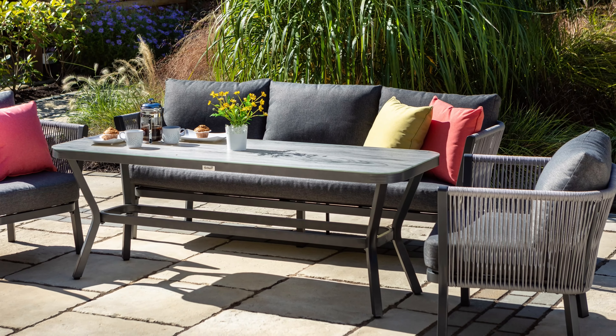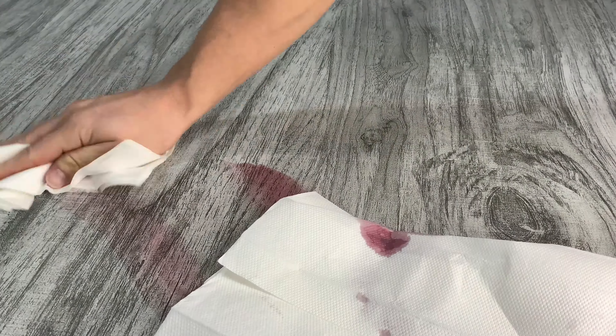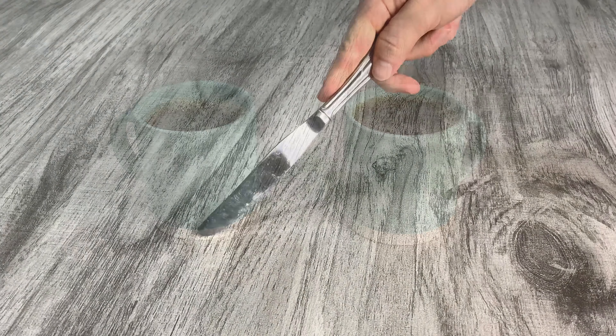The Tuscan ceramic glass top offers an aesthetically pleasing finish whilst also ensuring durability. It is tempered, easy to clean and boasts a heat and scratch resistant surface.